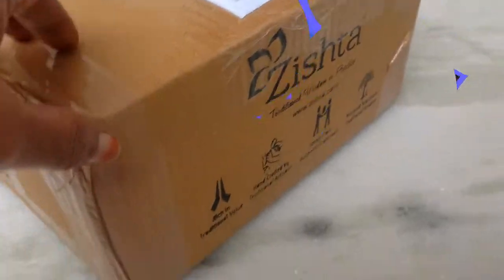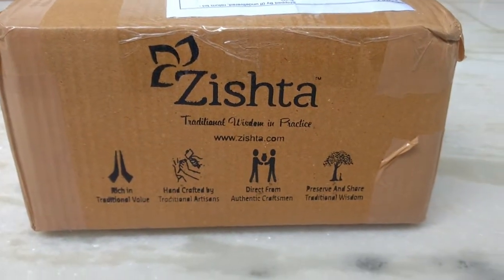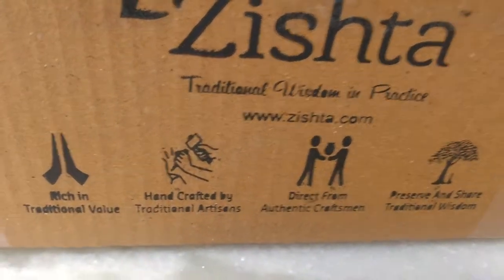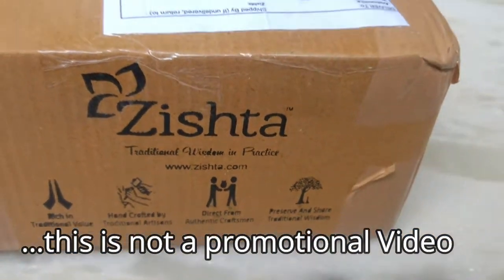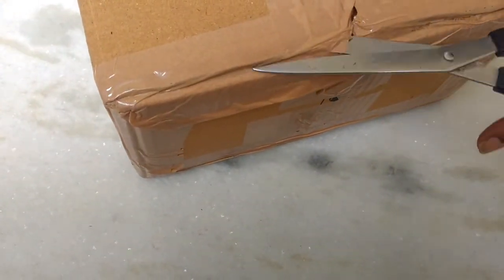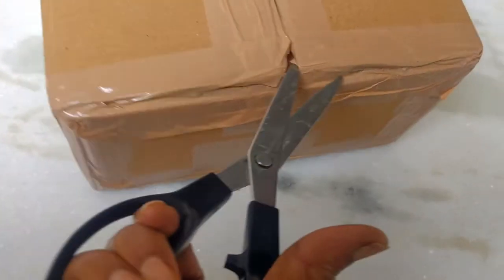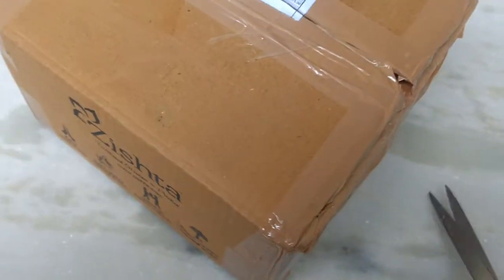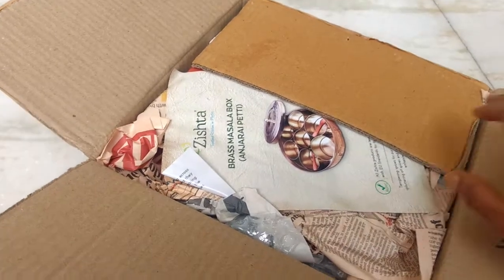Hi everybody, welcome back to my channel. A South Indian kitchen is incomplete without a spice box. A spice box usually comes in different materials like wood, plastic, stainless steel, and brass. I had earlier purchased a few products from zista.com and I like the quality of their products. My stainless steel spice box was in a very bad shape and it was time to order a new one, and I did it. Here it is!